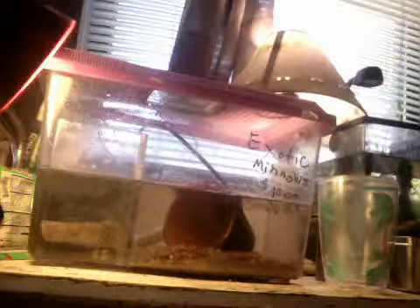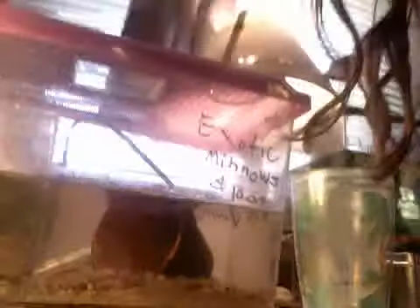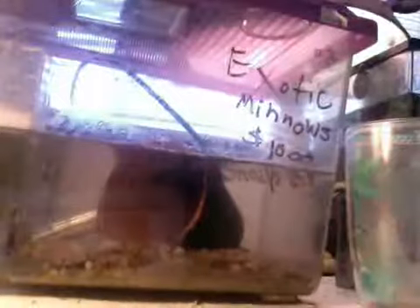I'll throw it in with the fat goldfish — no. My betas are in there breeding. So let's see if we can get — they're embracing. It's actually what it's called.